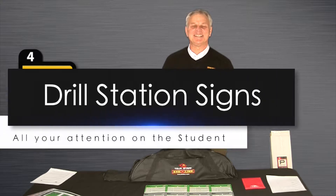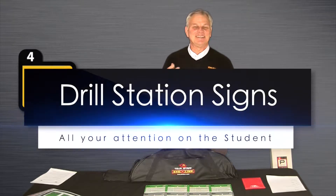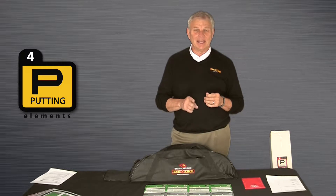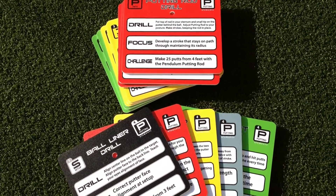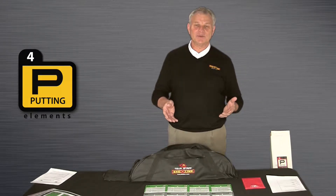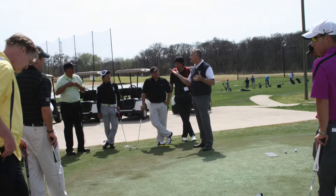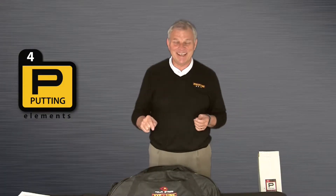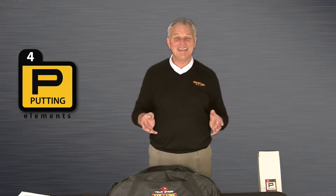I'm a fanatic about consistency, and systems build perfection. As you're putting together ideas for the clinic, I wanted to make sure you're aware of one incredible element: the station drill signs. Here's what happens if you don't have something like this — you set up a clinic, go through the drills, and every person finishes a drill then goes to the next one and says, 'Hey pro, what do I do here?' Now you've got four or eight people who don't know what to do, and you get to explain that drill again to every single person for the next seven minutes. Then you blow the whistle, they rotate, and you get to do it again and again. It doesn't take long to figure out there's got to be a better way, and that's what I experienced in my years of doing this.